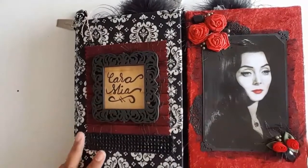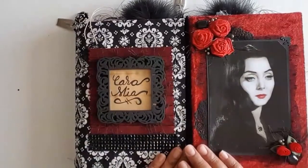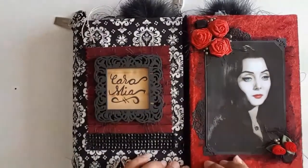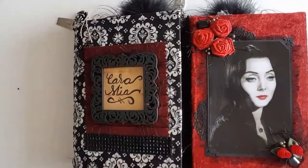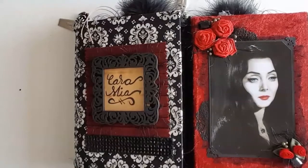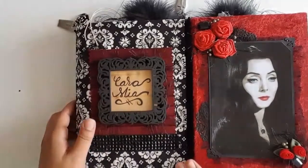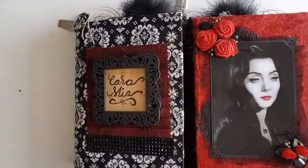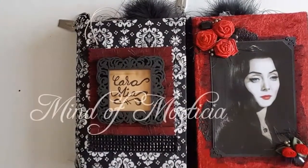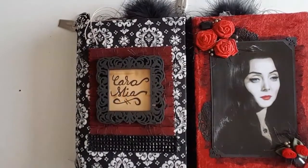Greetings. Welcome back to Pink Oddbird. Today I'm here to do a flip through of my two books that were originally supposed to be one, but I had too much stuff saved so I had to make two. These will both be up in my Etsy shop. I'll put all the dimensions and all the other good stuff up on the screen so you can see. This is a series I'm calling Mind of Morticia, and it mainly focuses on Morticia alone.